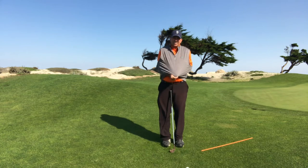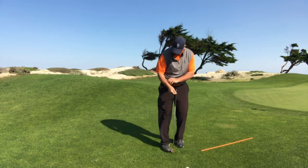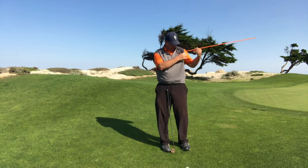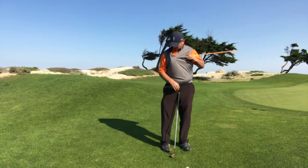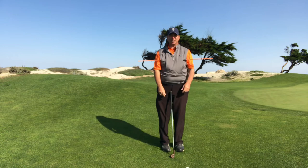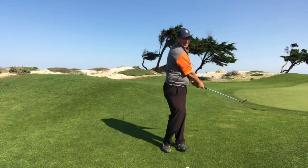Now if someone's having trouble with that, I will also take an alignment rod and stick it through their sweater. You can see that it's going to get across my shoulder so it's pretty level. When I chip, I want to feel like I turn and keep it pretty level.